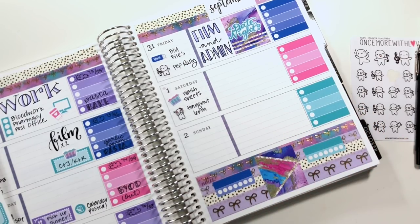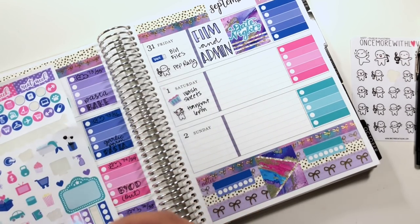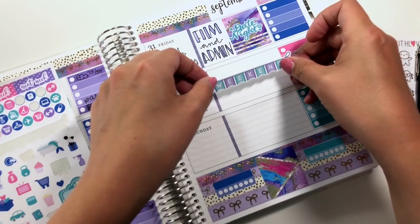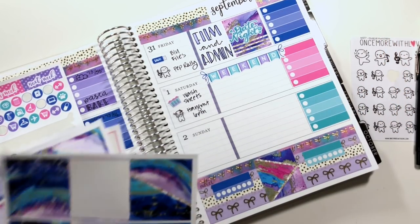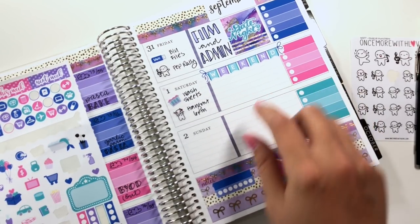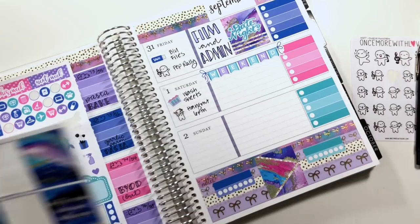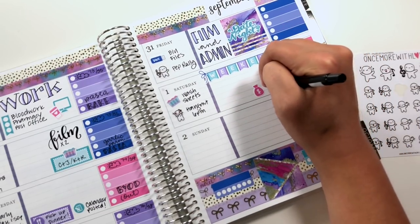Sunday on the other hand — I wonder if I can make this weekend banner work on the horizontal. I've never tried that before. I'll try putting it down on Saturday — well, that looks nice! I don't know if I'll do that all the time. Oh, and mortgage comes out on Saturday as well, so I need to remember to move money. Actually mortgage is probably going to come out on Monday regardless of whether it comes out on the weekend.